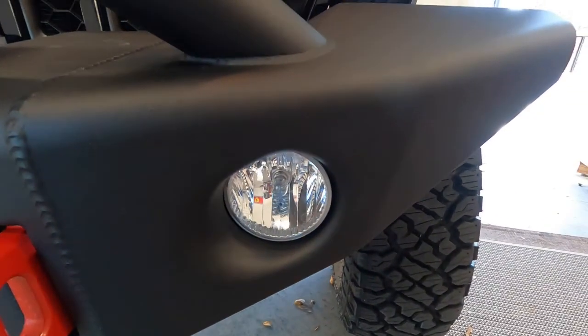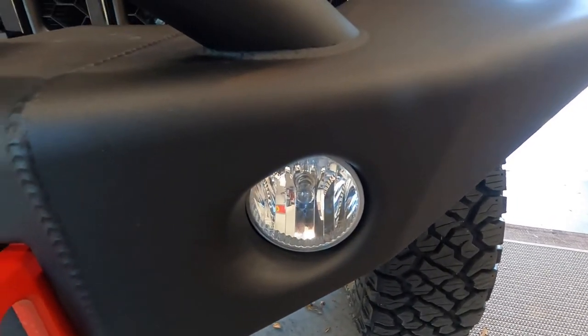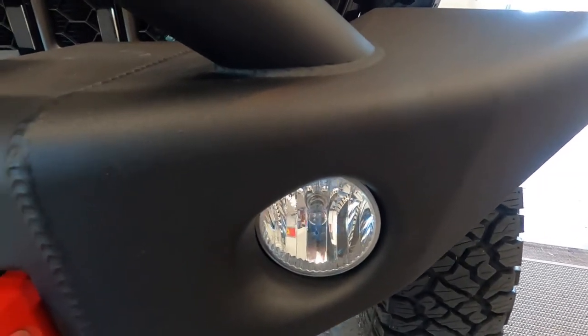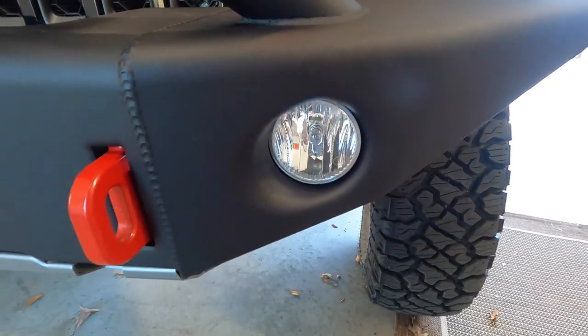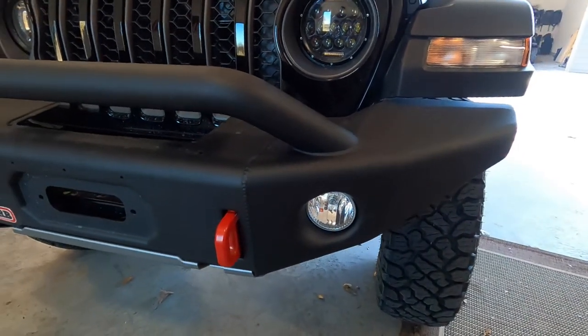The fog lights, the way they install, they look really good. They fit nice. The cutout in the bumper for the fog lights is just big enough and there is a little bit of room for adjustment. I'm going to replace these with some aftermarket fog lights eventually and I think there'll be a little bit more adjustment even than there is currently.